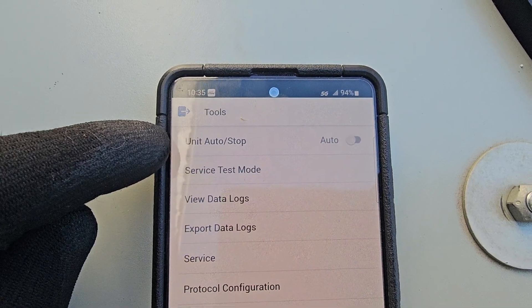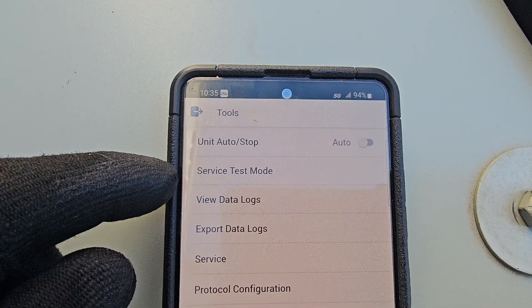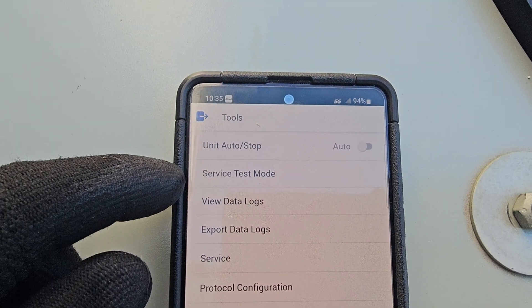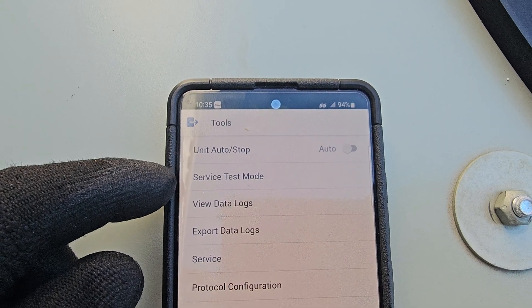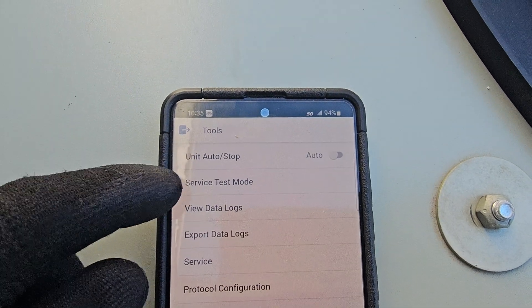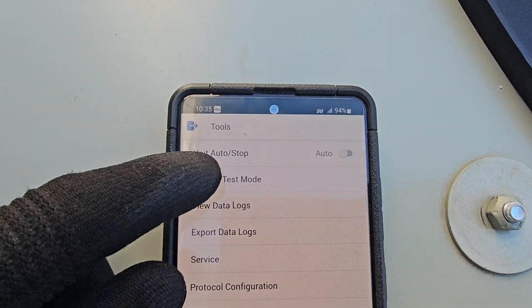You can go over here to tools. Here's what the problem was when I showed up: it says unit auto stop. I found it in stop and I don't know why it was that way, but that's neither here nor there. I believe that's all the problem is — it's only 60 degrees inside and only 50 degrees outside if we're lucky.